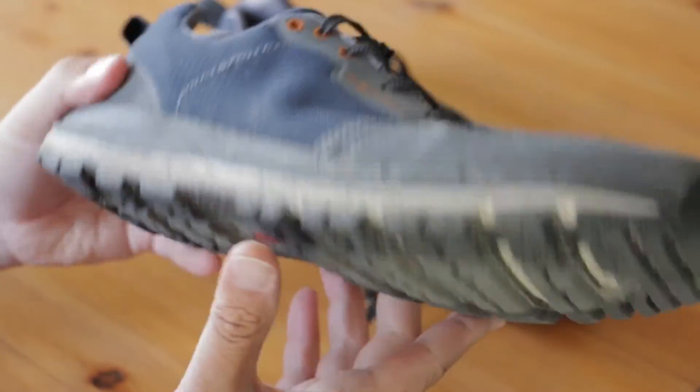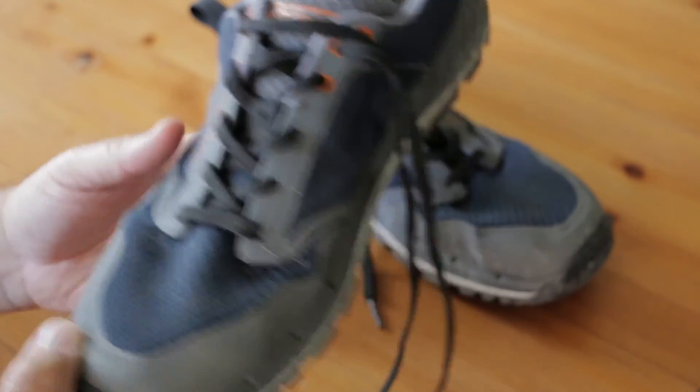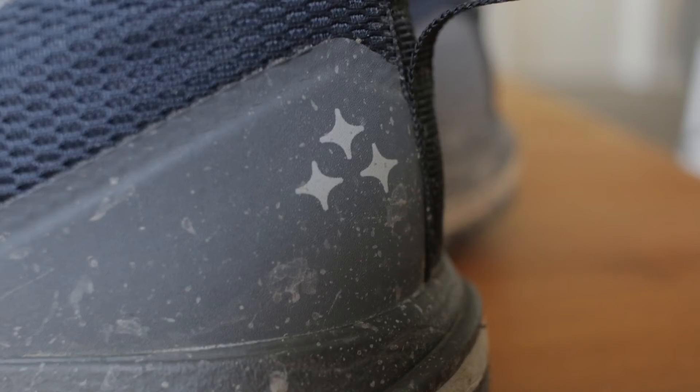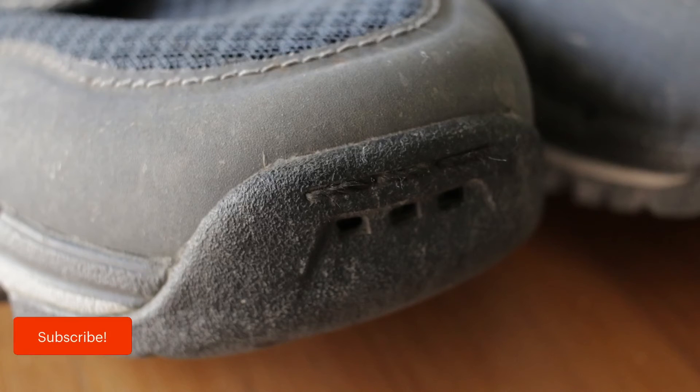The price point is on par with most good trail runner shoes. The TR1 shoes run about $125 and come in a variety of colors — the pair here is called Storm Navy. Do you own a pair of Astral shoes? Let me know what you think in the comments section. And if you enjoyed this video, don't forget to like and subscribe to this channel.